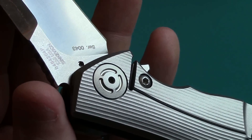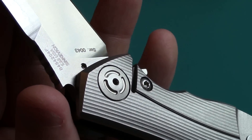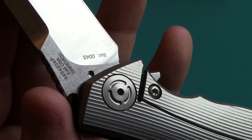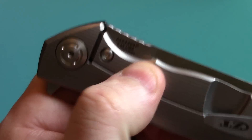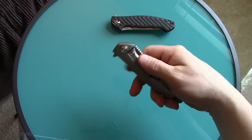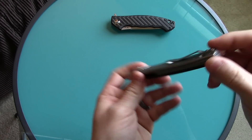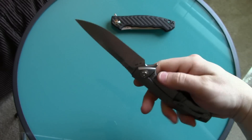When I put pressure on the frame lock from my pocket, the detent ball falls into that second deeper hole and the blade is just bound — you can't get it open anymore. That happens pretty much every time I put it in my pants and sit down. Every time I pull it out, I have to manually pull the lock bar back out to deploy the blade.